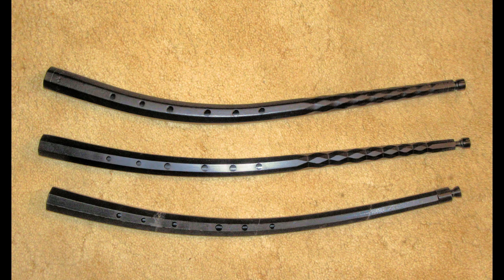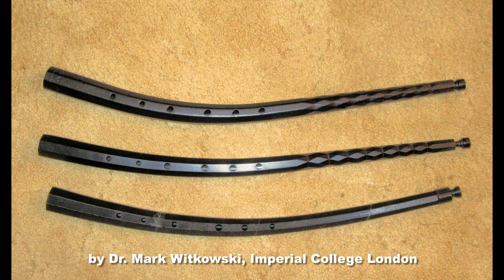Pictured here are three cornetti that I own. They're all the same pitch. The top one is a wood with leather wrapping instrument made by Christopher Monk, probably sometime in the early 80s. The next one is a resin instrument off the same original pattern, sold by Jeremy West in London and probably made by Keith Rogers of England.